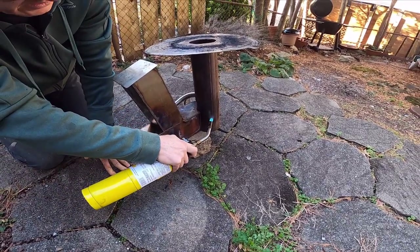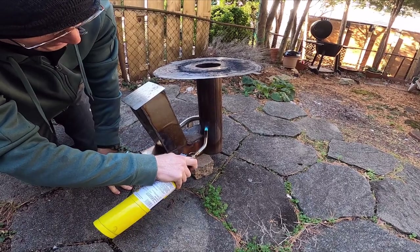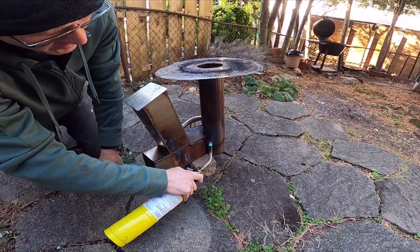To start it, I use a torch because it makes it work a little faster. What we're going to do is preheat the flue, and this gets the air draw going.